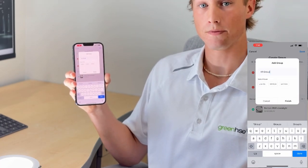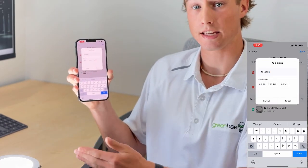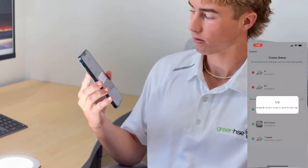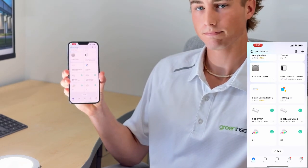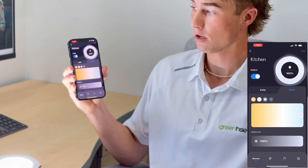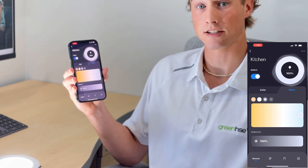You can name this whatever you want. Because I have a K1 and a K2 I'm going to call it kitchen for example. Now that they're both connected and in a group in kitchen you can control both the lights at the same time.